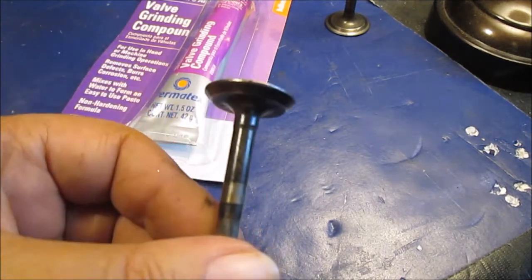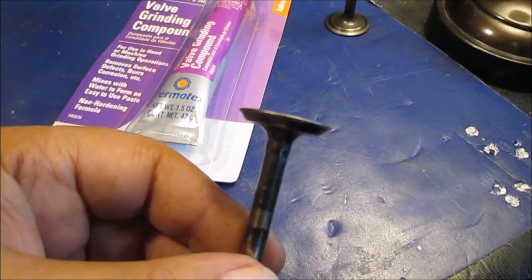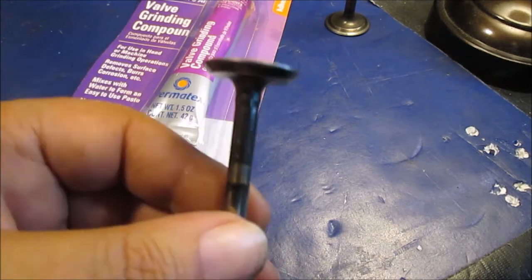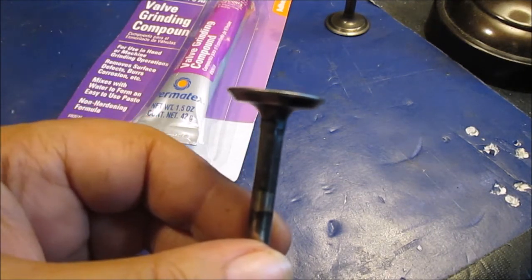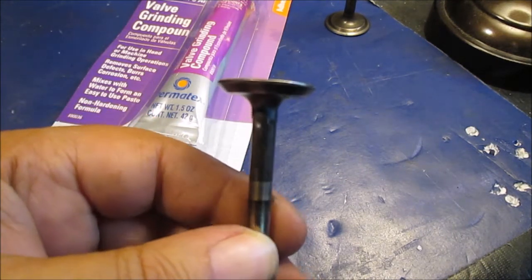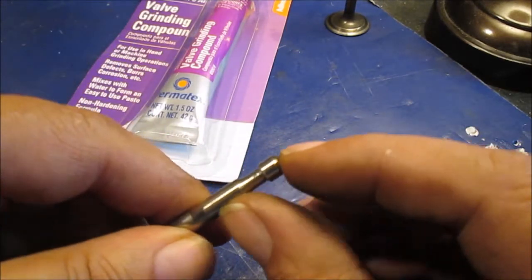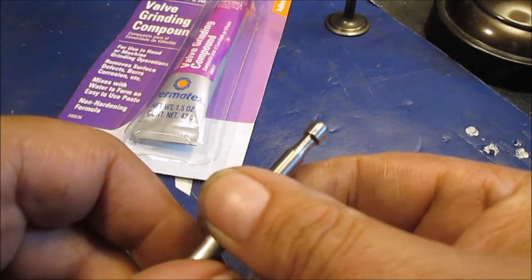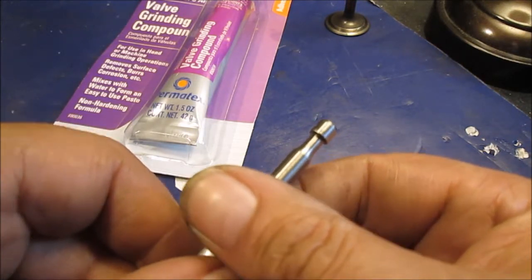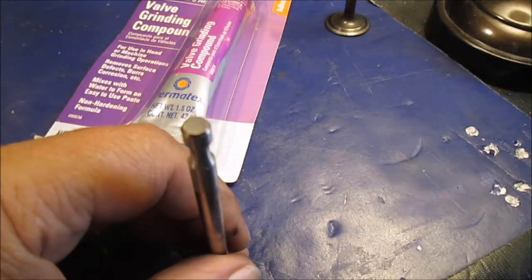Once we get the valve lapped, we will put the cam back in, put the side cover back on — we do need to make a side cover gasket — but for real quick we'll just put the cam back in, put the cover back on, and then adjust the valve by grinding. If you have to make more clearance, you grind here on the grinder — the sander. We probably won't show it in action because you get kind of nervous doing all that small type stuff.